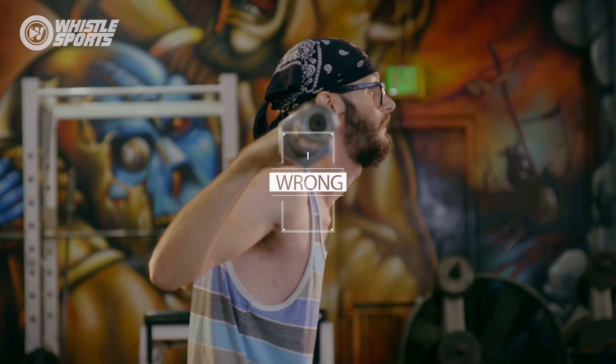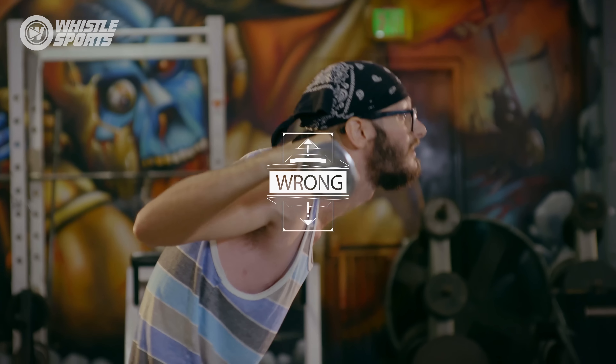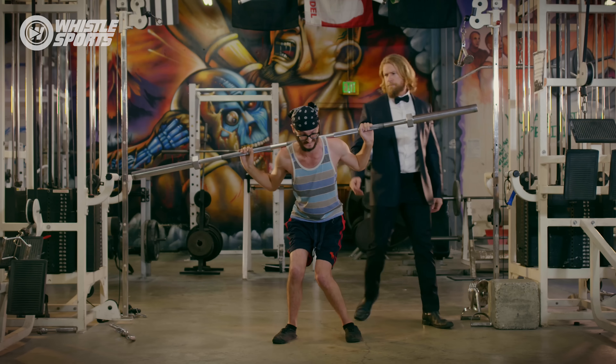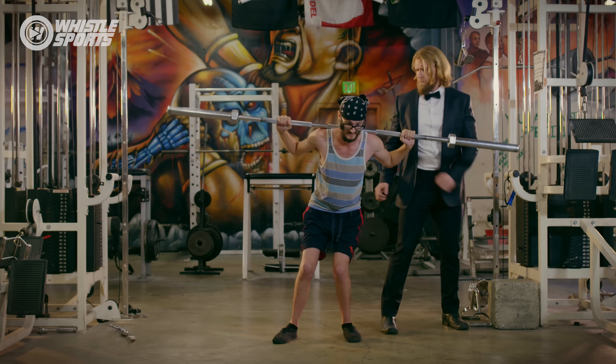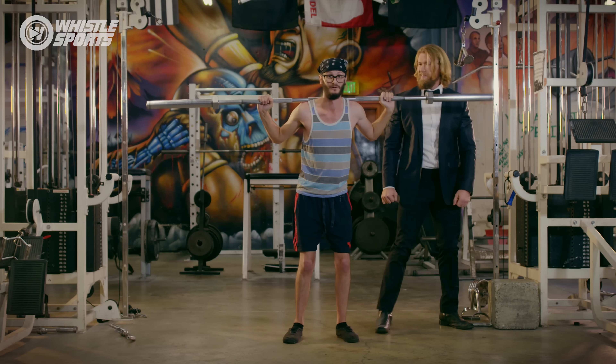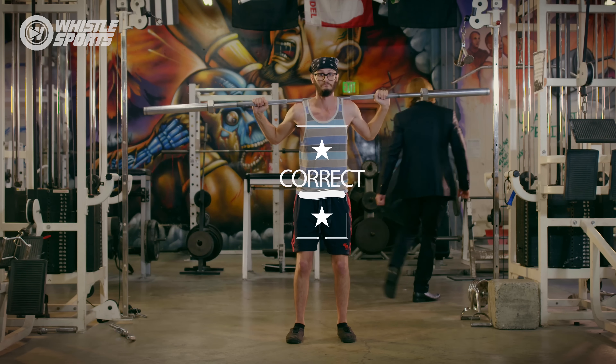Squats — the hot leg exercise. But what could go wrong? Unfortunately, for a lot of people, many things. Don't have the bar at the base of the neck, let your knees buckle inward, or allow the spine to flex or bend. Do keep your back straight and rigid, track your knees in line with your toes, and always have a neutral chin.